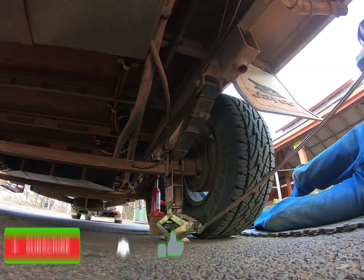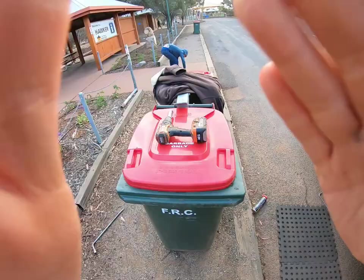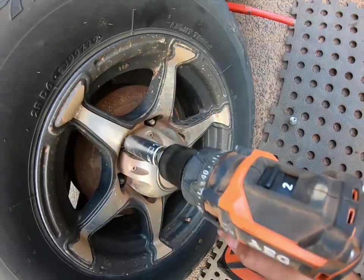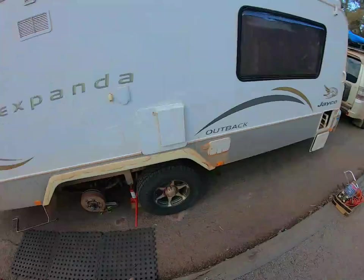Got that off the ground — beautiful. We've got the wheel off the ground now. I've already loosened these wheel nuts, so I'm just going to whip them off — wheel nuts, I should say, not wheel bolts. Wheel comes off; get that out of the way. By the way, this is Hawker in the South Australian Lower Flinders Ranges — lovely spot, not a bad spot to work on your van. Just a bit cold today, that's all.